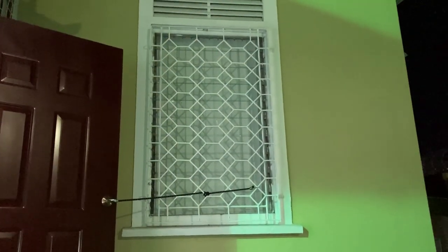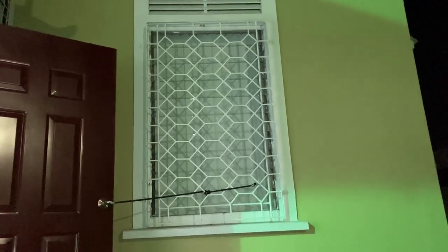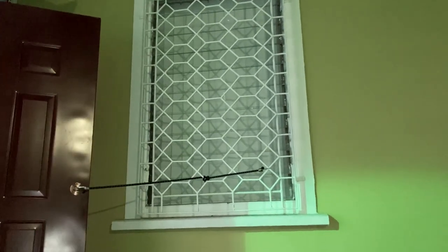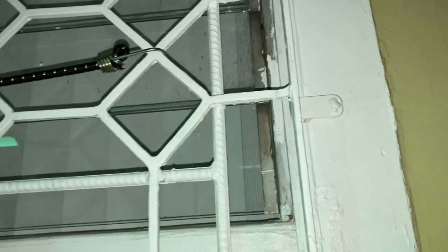One of the common sights, particularly with older homes, is to see burglar bars installed on the outside or exterior of a window. To you it may look secure, but to a thief this is as easy as licking icing off of a cake. One of the principal reasons why this is an insecure method is because the bolts that secure the burglar proofing are on the outside, exposed and fairly easy for a thief to take off.